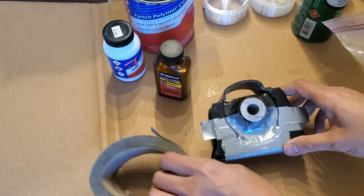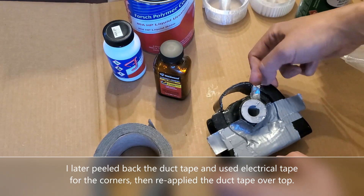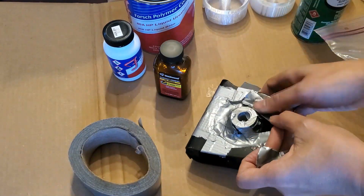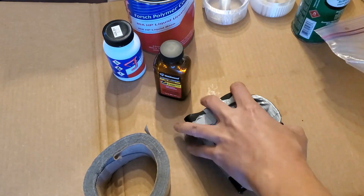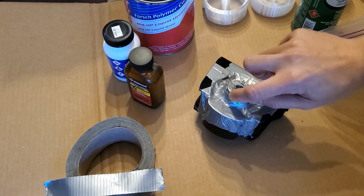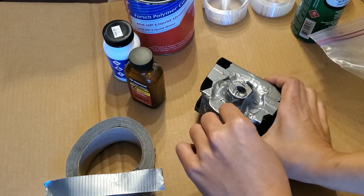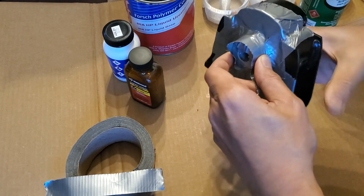Now let's do the top. I'm going to start with these corners first, because again, that's where polyurethane is going to leak out. Just to be on the safe side, to make sure the tape is actually stuck alongside here, I'm going to take a long piece of thin tape and pull it so it's nice and tight all the way around.